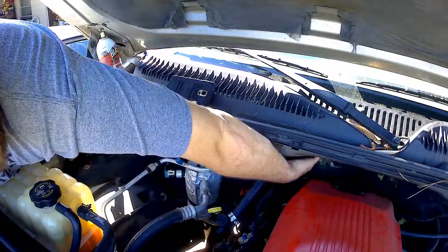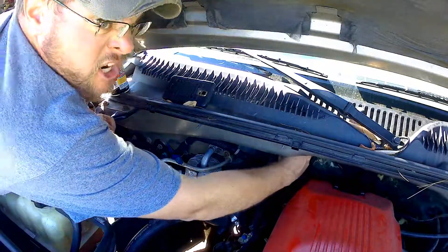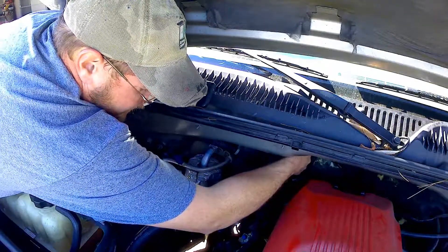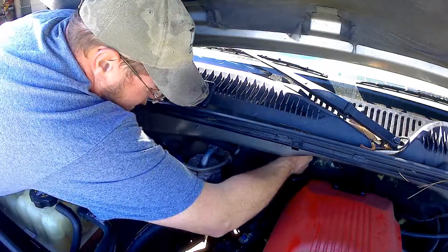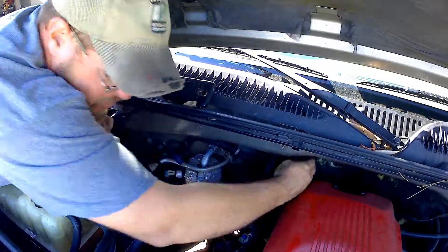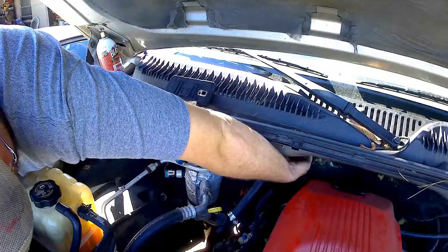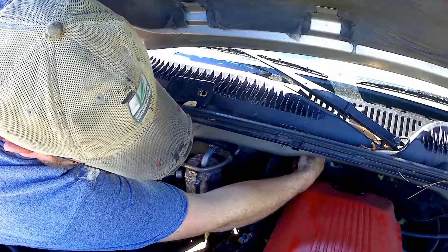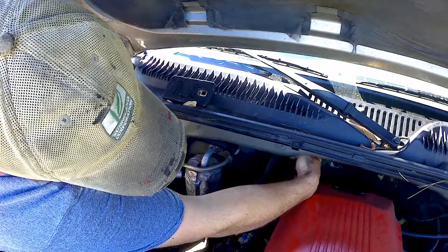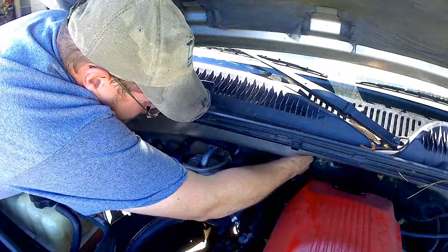I saw a little grabber tool you can get from O'Reilly's or AutoZone where you can just pull it off from here, which might be helpful. I think you can rent that for 20 bucks. This doesn't seem to be budging — seems pretty stubborn. We'll go ahead and get a new length of hose as well. I got the angle needle nose just seeing if that would make a sufficient puller, and I think the answer is no on that.